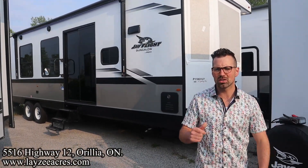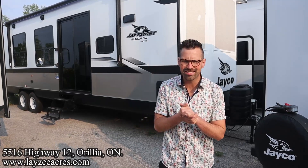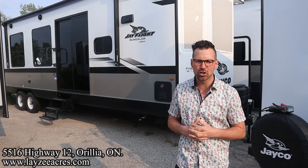Greetings and salutations folks, I'm Josh from Lazy Acres — thank you for tuning in, we are saving the world one trailer at a time. Today we're going to take a look at a 2023 Jayco Bungalow, model number 40FKDS. It's a front kitchen double slide couples model — a park model meant to get put into a spot and left there. We've got a residential fridge, sliding glass doors, and high-end finishes. This one's going to turn you into an adult.